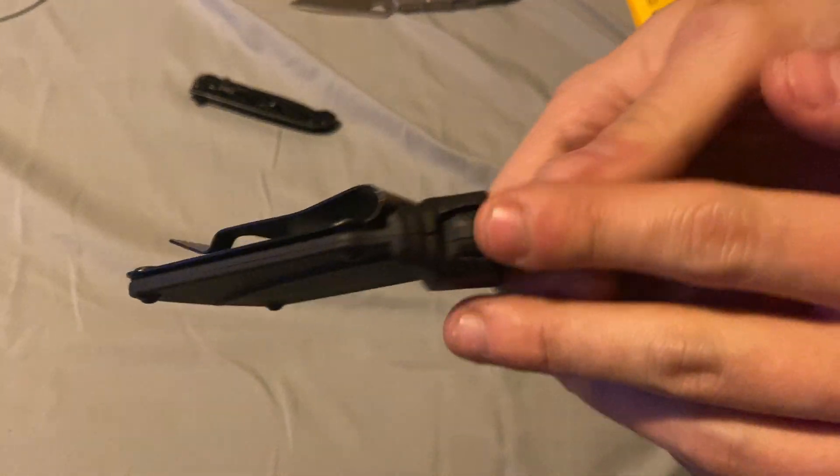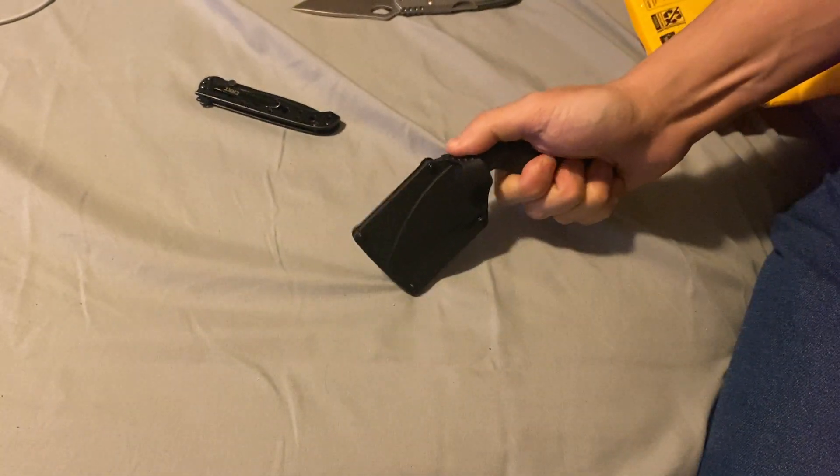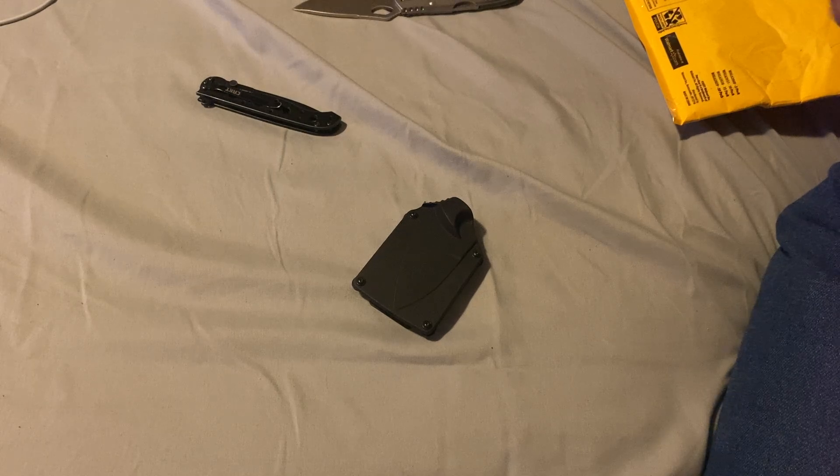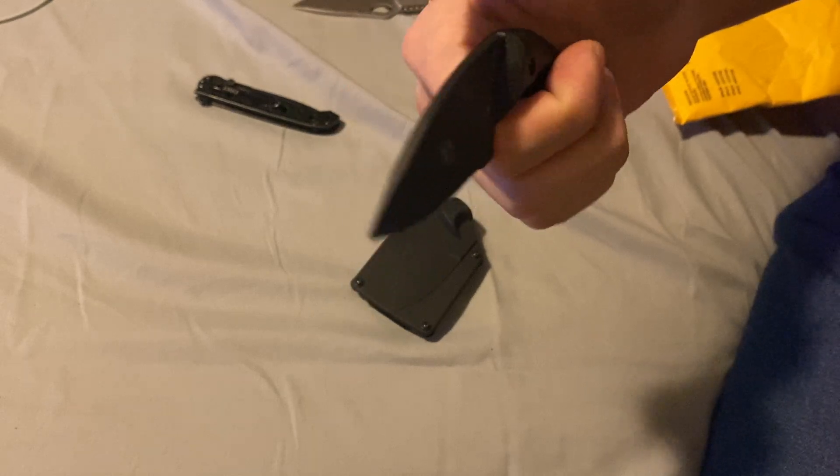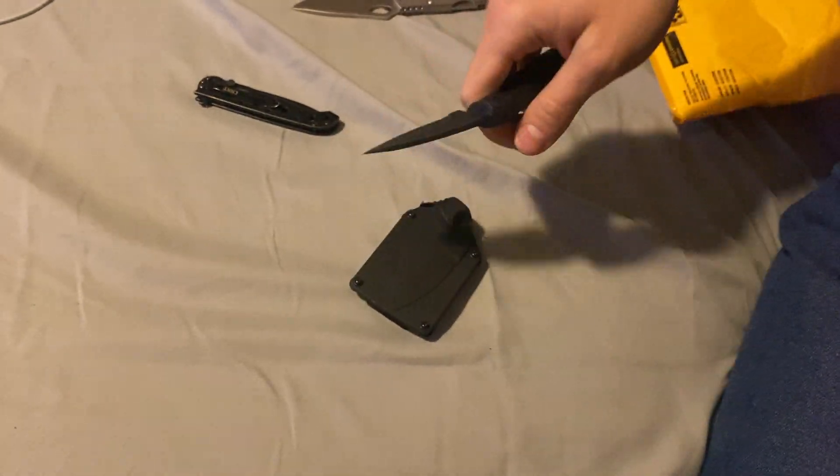Am I doing this wrong? Yes. A nice little ramp for jumping — to pull it off. That's cool.